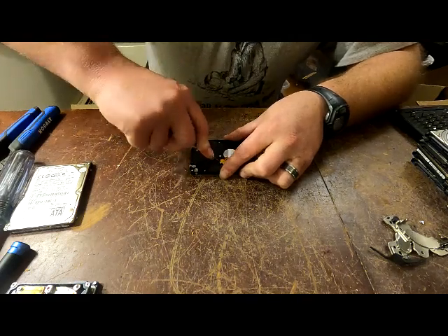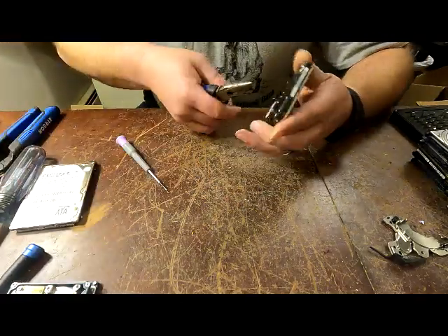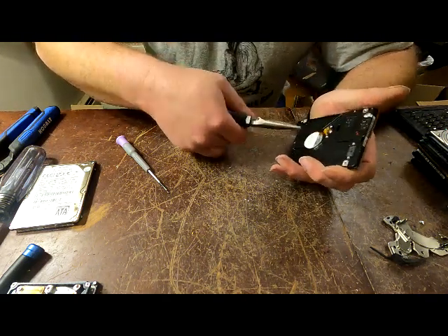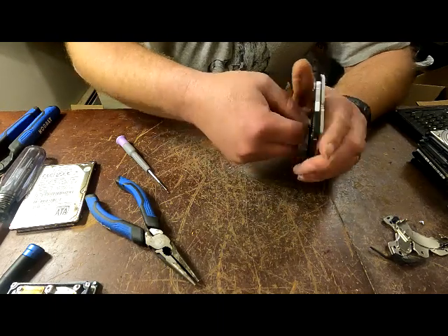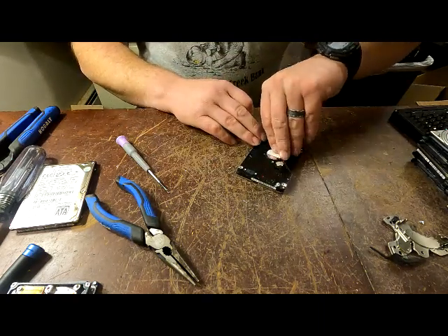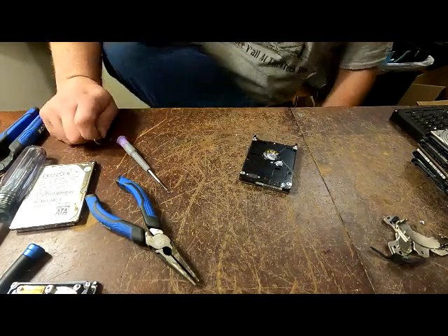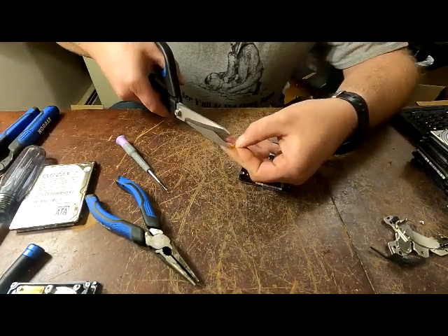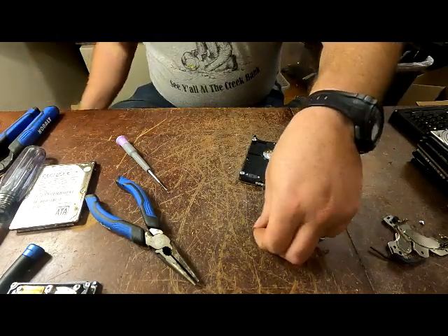Get it started, grab it - sometimes you have to use needle nose because you can't get your little fingers in there. Grab that little piece and pry it right off. Pull it all the way up - sometimes there's gold on this piece, this one doesn't have any. I'll take this part and cut it - dump this into the bucket where I'm collecting. This part goes to the wire, this part goes to my gold that I'm collecting.